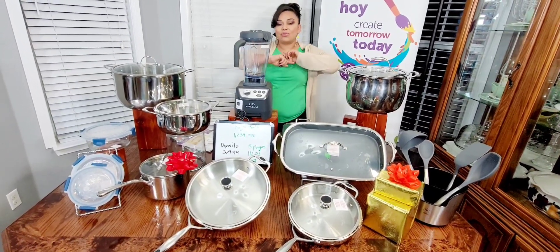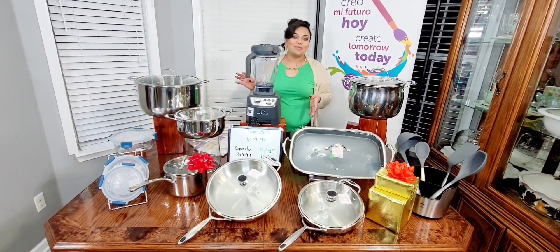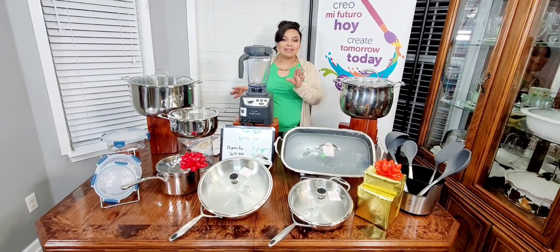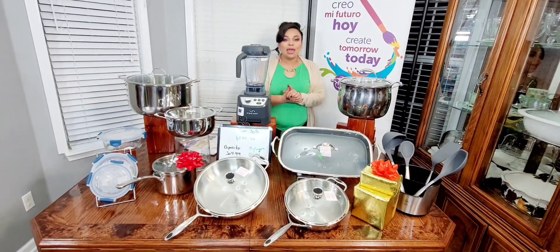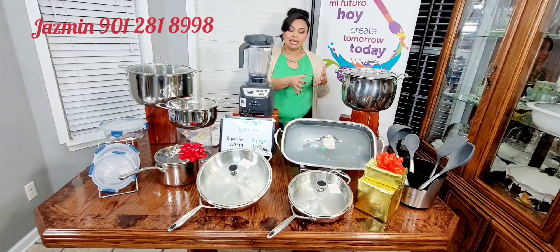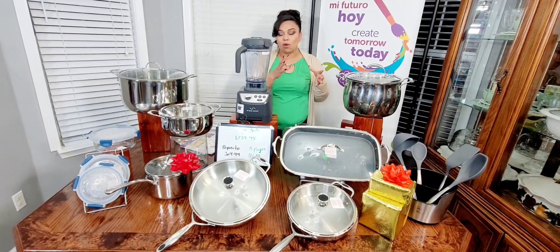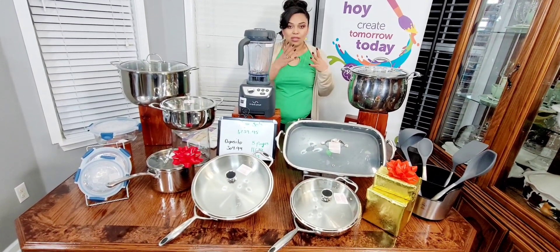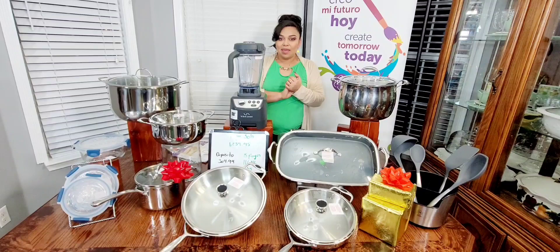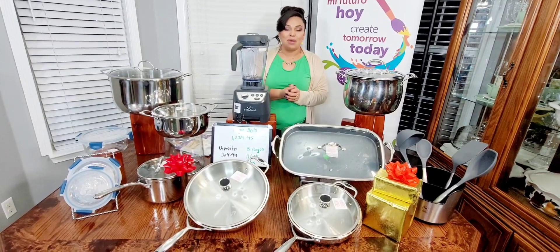Recuerden que los envíos son a todo Estados Unidos, no hay límite. Donde quiera que vivan, a muchas personas que les han gustado los paquetes se les hace su orden y les llega a cualquier parte de Estados Unidos hasta la puerta de su casa. Lo que yo les ofrezco de mi parte es seguimiento en cuanto a su pedido — estoy pendiente de que les llegue, y una vez que llegue, también estoy pendiente de que todo lo que pidieron haya llegado y que no haya llegado nada dañado. Hasta que ustedes tengan todos sus artículos en casa, yo estoy con ustedes al pie del teléfono para que estén contentos y satisfechos.